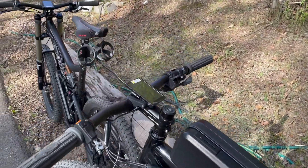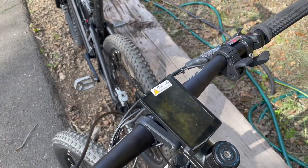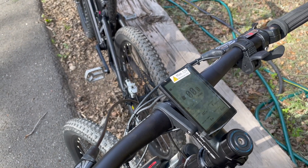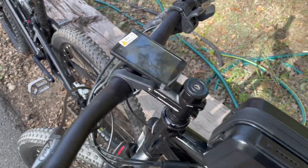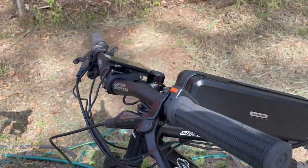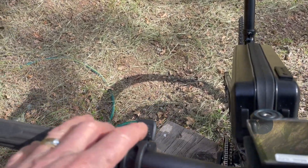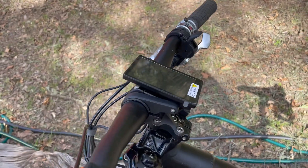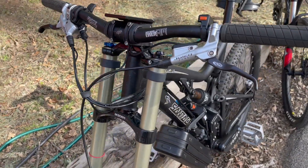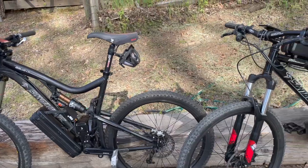Both bikes have the DS-103. You can see the controls here and the display. You can see some of the wiring, both with the thumb throttle. I'll come back around to the other side and show the other side of the motor as well.